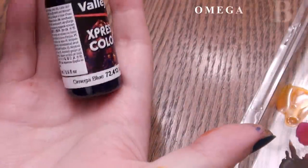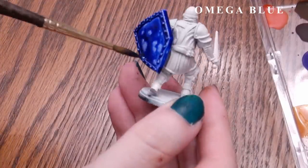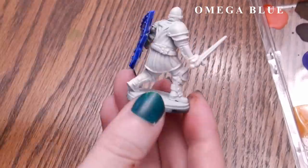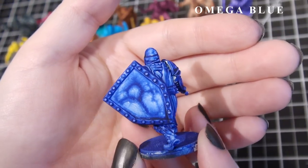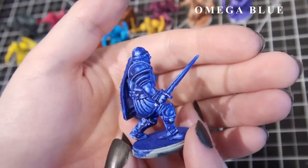This is Omega Blue — a beautiful, vibrant, deep blue, though I would suggest some thinning if you aren't dealing with a very small area to color. Since it's so deep and vibrant, it would be easy to spot at a distance even in very small quantities, like gemstones on a miniature's armor — or maybe people's eyes too.